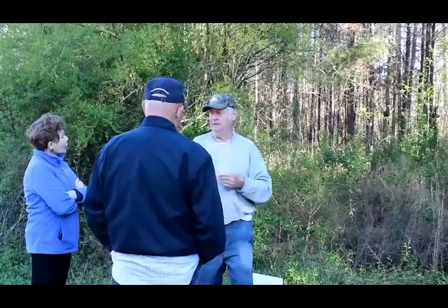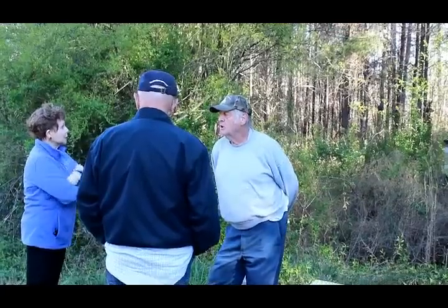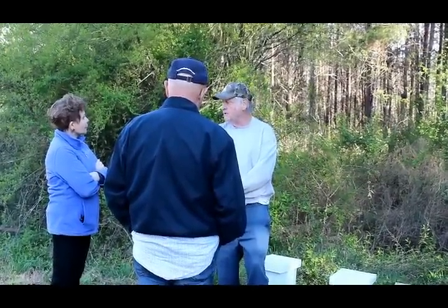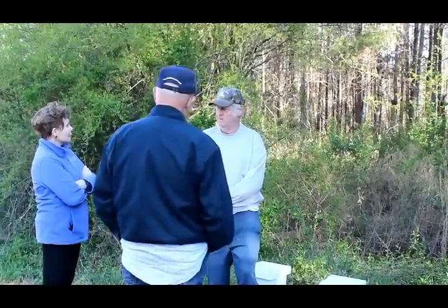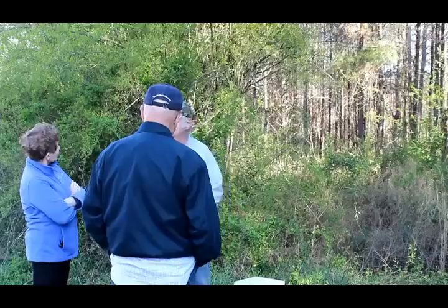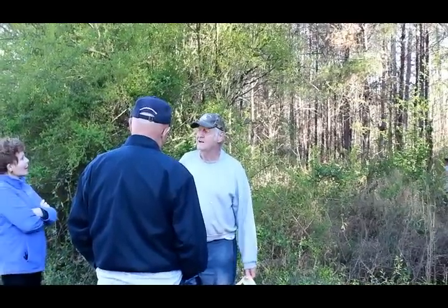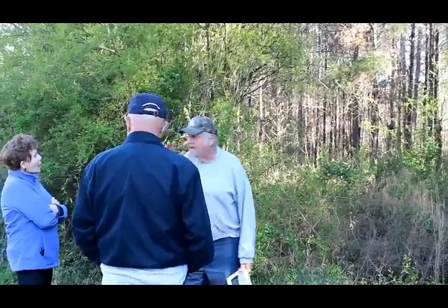We run 50 to 100 hives at a bee yard. When we start pulling honey, they start to rob. You know what we do? We go around and open all the lids up. Now what do you think they're going to do? Everybody goes back home to guard the house. I never thought it worked till we did it. That make sense? I teach common sense. Once the robbing stops, it stops — usually five to seven minutes.